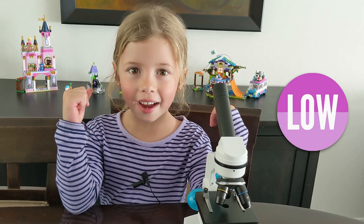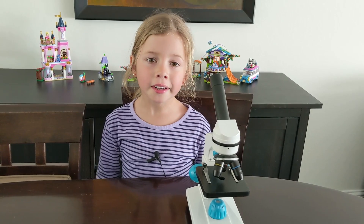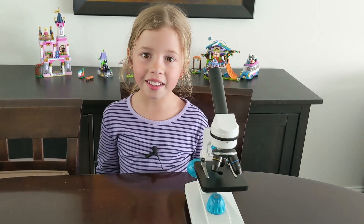Welcome to Nicole on Control. Today, I have my microscope, and we're going to look at stuff. By the way, if you decide you want a scope like this, we'll link it in the description.